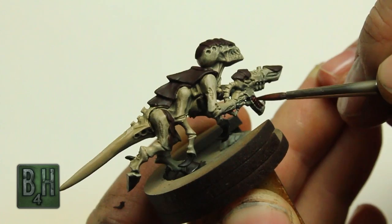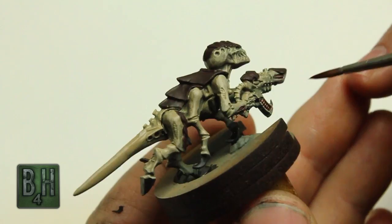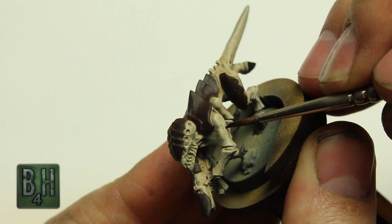Next up, we're going to use Carmburg Crimson and drop that into some of the recesses where we've got recessed ribbing. I think it looks really nice — it helps bring out some of those details really quickly. On speed paint jobs like this, I tend not to use a lot of washes just because they take a long time to dry. So always keep that in the back of your mind if you're trying to get through a big project quickly.